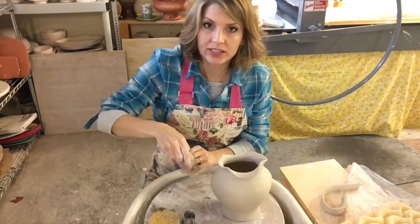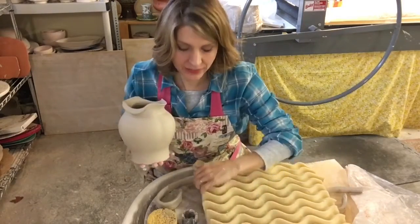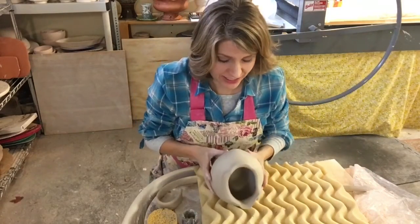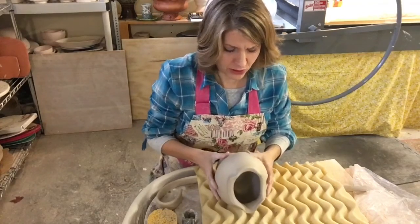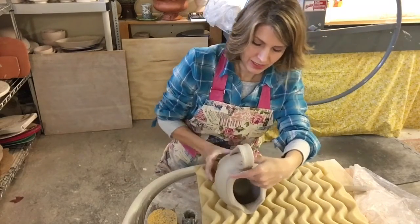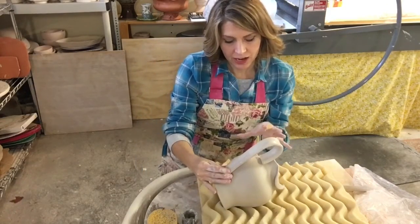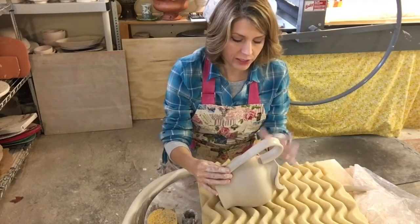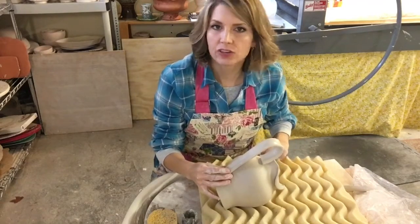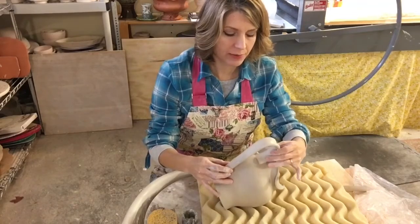Now comes the fun part - we get to use the foam. I'm going to lay this here - let me turn it sideways so you can see and get an idea for the shape. I use the foam because it protects the pot. I use it mostly because the rim is altered and it won't sit flush - it'll kind of wobble. But I've also discovered it's great for everything. Anytime you have to look at a pot, you can sit it on the foam and it protects it. I also use it sometimes when I'm glazing and waxing.